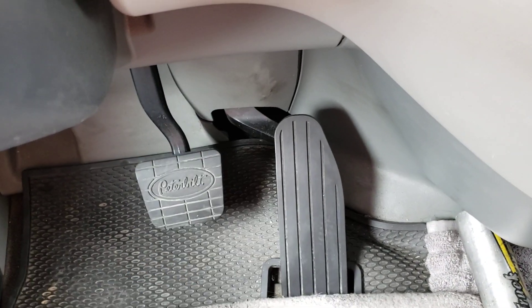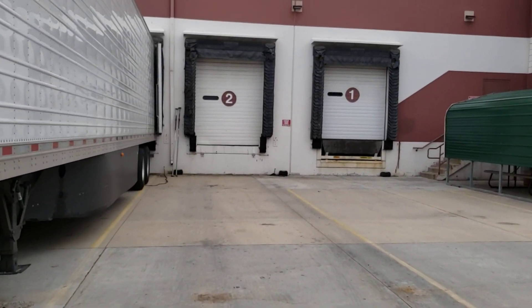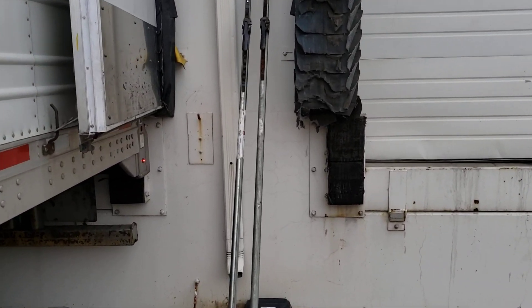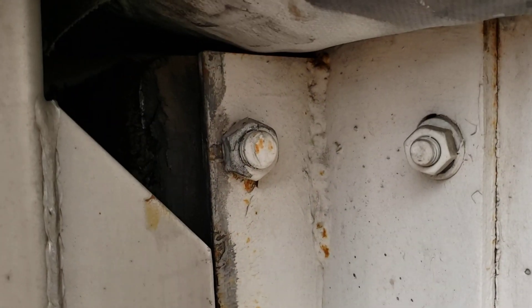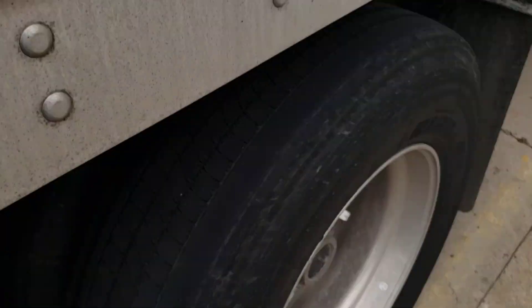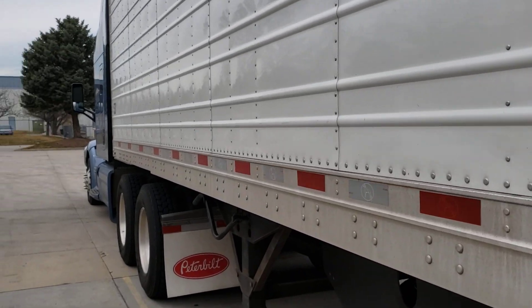Go ahead and release your air, then let go of the brake. Get out of the truck and make sure you're firm against the wall. You can see I'm right against the rubber bumper. Go ahead and chalk up that tire. Hopefully this video kind of helps you out a little bit.